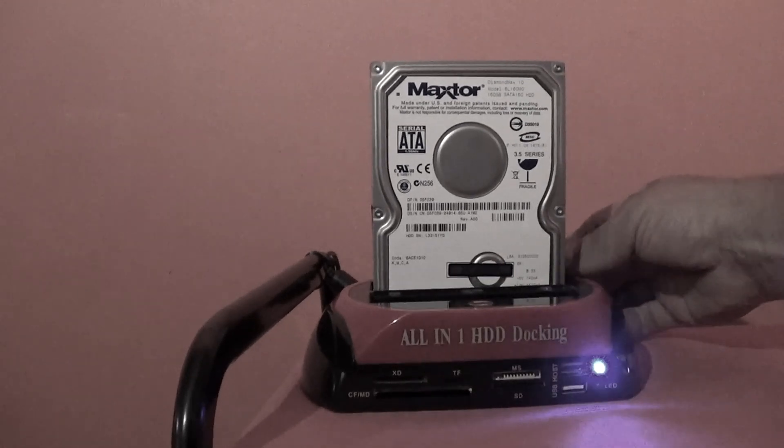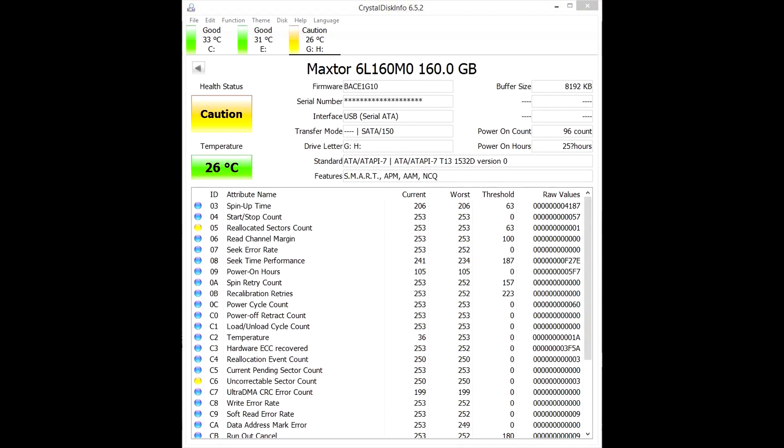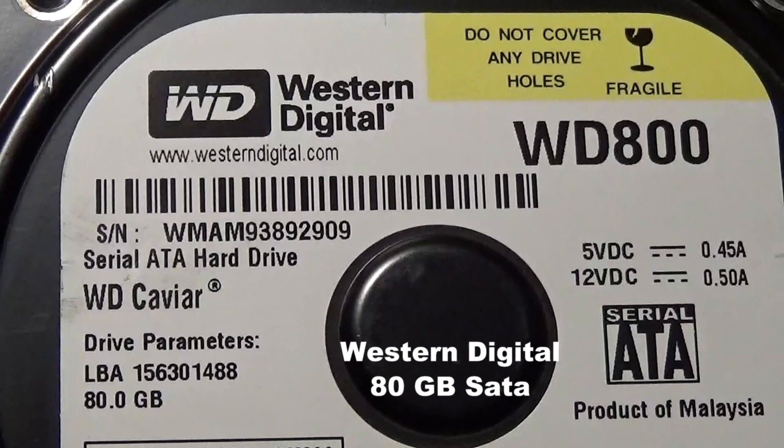After refreshing the software, you can see some problems with the drive. If this drive was in my computer, I would immediately purchase another drive equal or greater in storage space and transfer all my information. Now let's look at this Western Digital 80 gigabyte SATA. Out of all the hard drives out there, everyone tells me that Western Digital is the best.